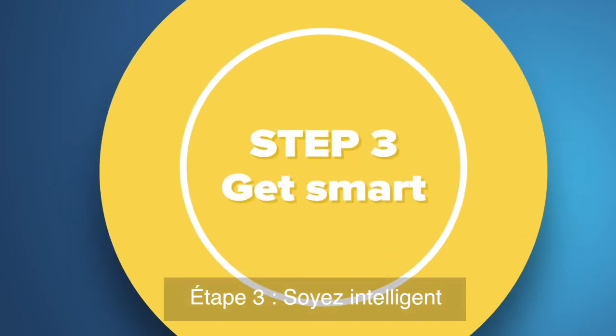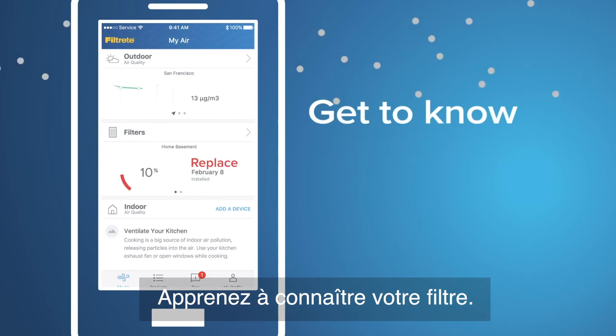Step 3: Get Smart. Get to know your filter. Get to know your air.